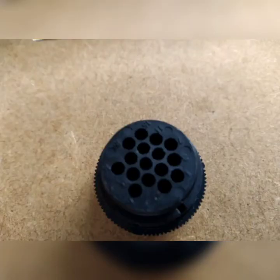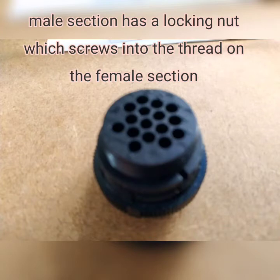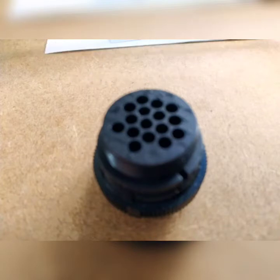The female section has corresponding numbers printed on it so you cannot make a mistake as you do the connections. If you connect to number one on the female section and number one on the male section, they will mate together. The male section has a nut on it that locks into the female section, making the connection one of the most secure that you can have.